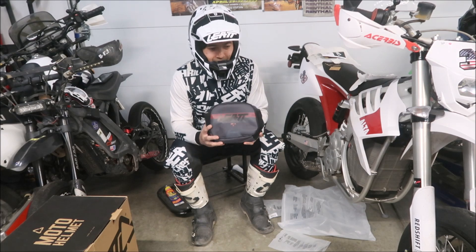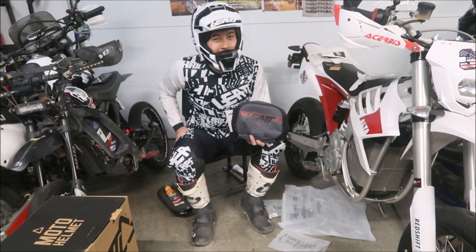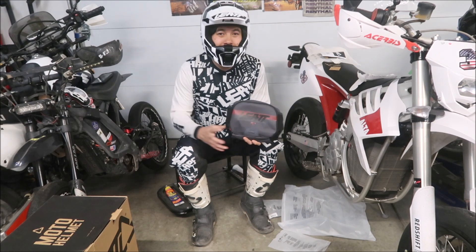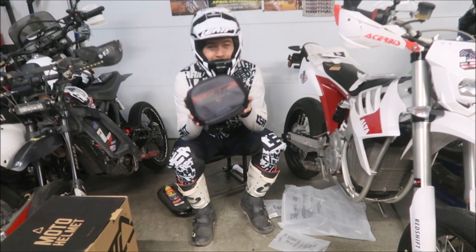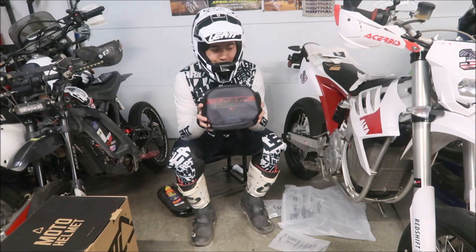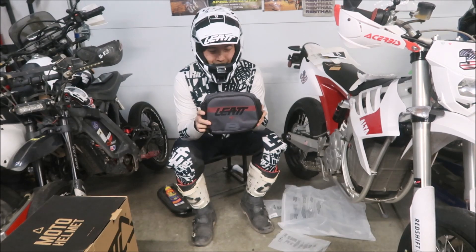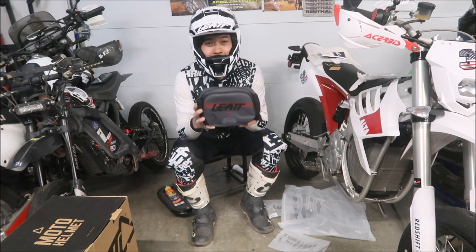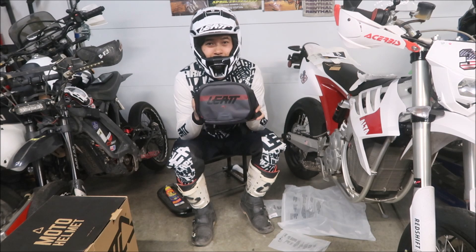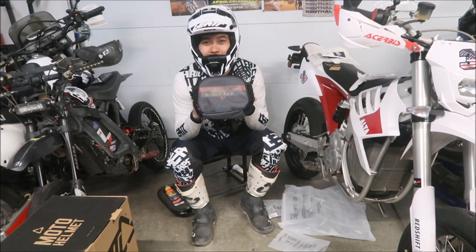One of the things about this jersey and pants I'm wearing is there are no pockets, so there's no room to put anything. I wanted to try this so I can put tools, snacks — it holds water, almost like a CamelBak except you wear it around your waist. It's the Leatt Hydration Core 1.5 — about a hundred dollars from Leatt.com or wherever you can buy Leatt products.